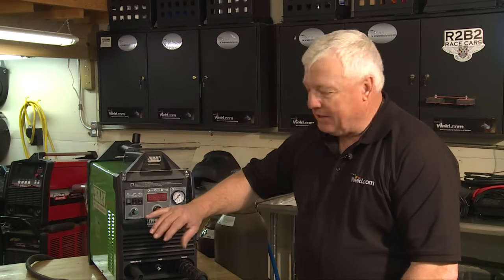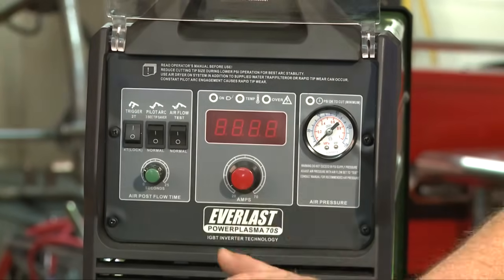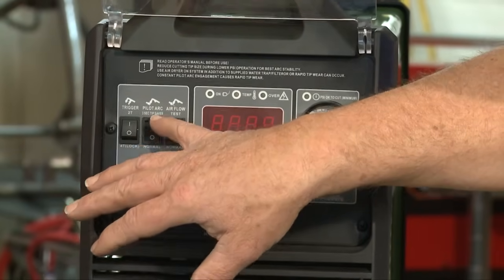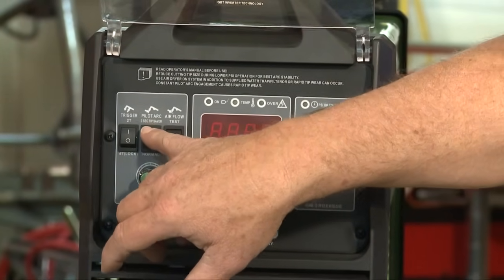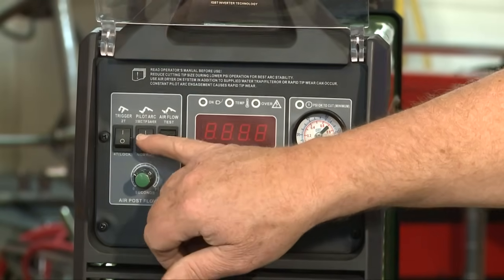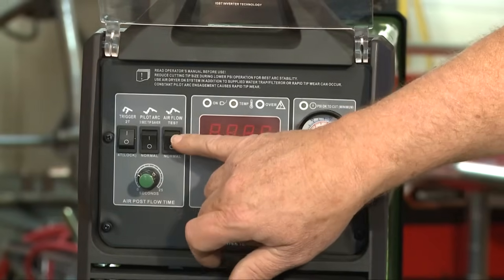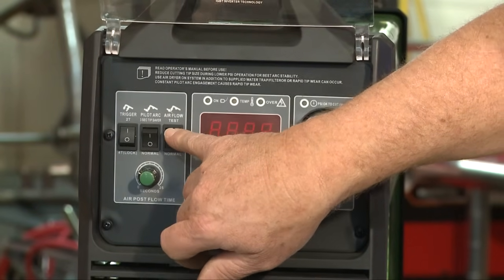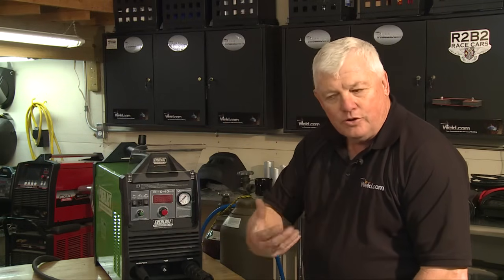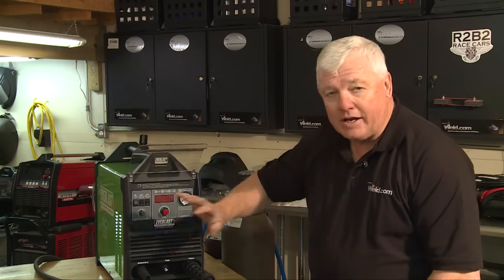Here are a couple of settings I like to use. One is 2T — just put it on 2T instead of 4T. This is for manual use right now. You can check the pilot arc and trigger to the top, but I always like to keep it in normal. Over here you can do the air flow test — when you hit this it's going to shoot air through the nozzle just so you can hear it and see that everything's functioning. Then put it back to normal.